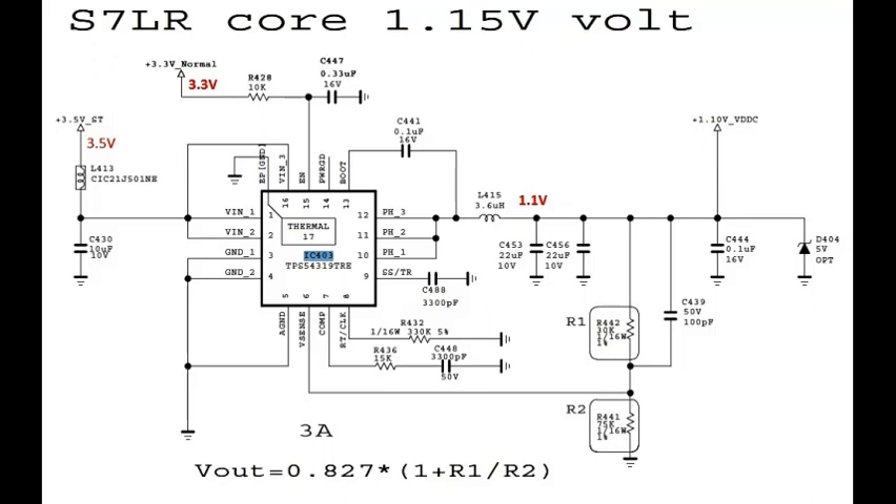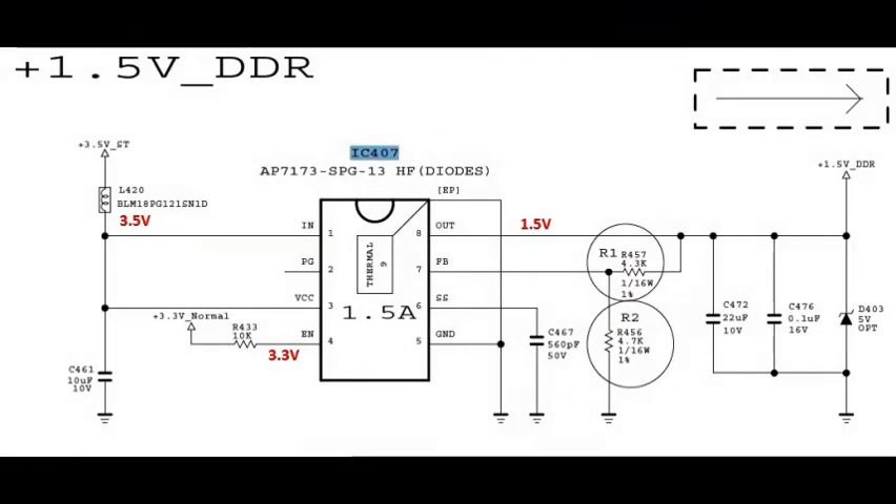On IC 403, pin number 1 is 3.5 volts, coming from the L413 coil. The output is 1.1 volts, coming from the L415 coil. If these voltages are OK, proceed to the next check.